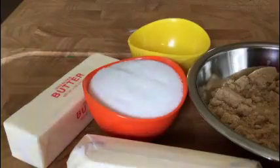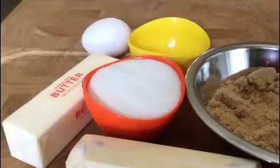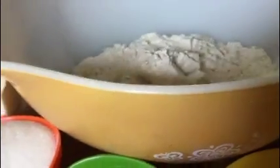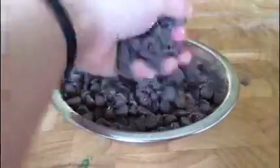Half a teaspoon baking soda. Two eggs. Teaspoon vanilla. Two and a half cups flour. Last, but certainly not least, chocolate chips!